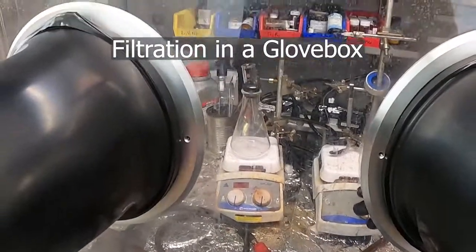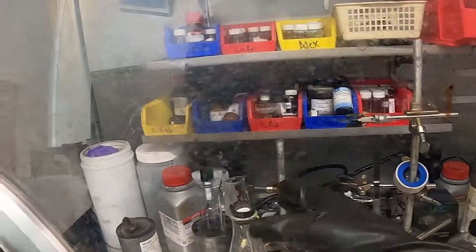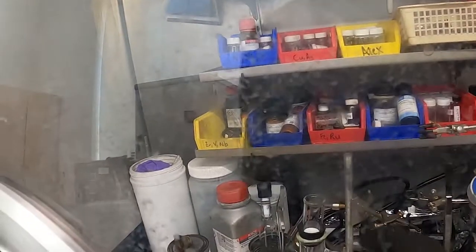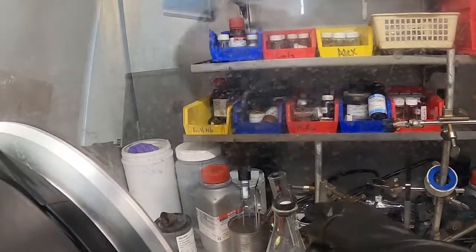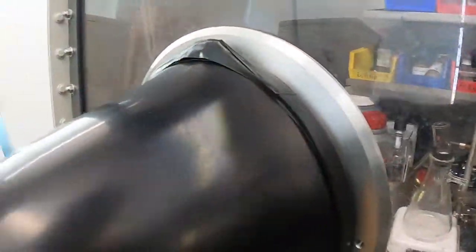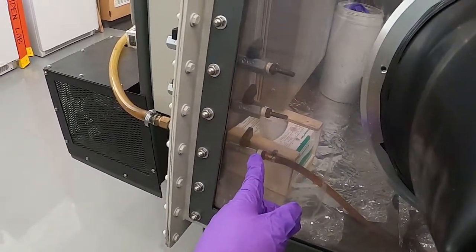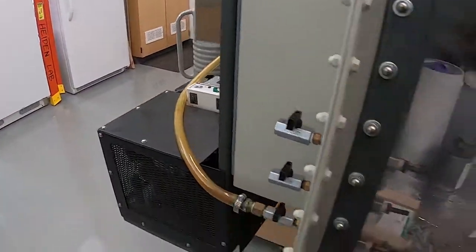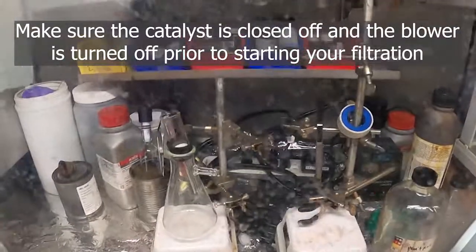One of the ways that you can do an air-free filtration is in the glove box, and just do it like you would normally on the bench. You have a fritted funnel, a gasket, and a filter flask, and you attach the hose to that and pull vacuum. This glove box has an external vacuum, so we have the valve right there to turn it on from the inside, and that's one from the outside.